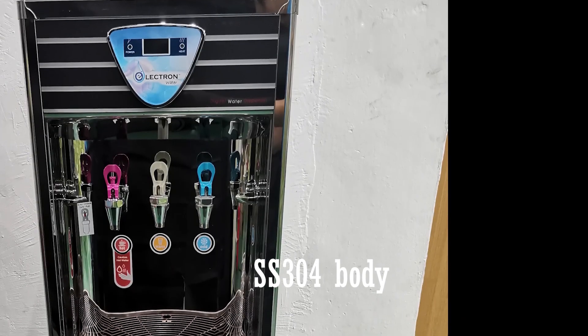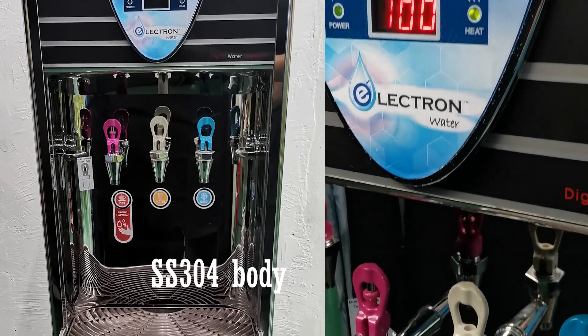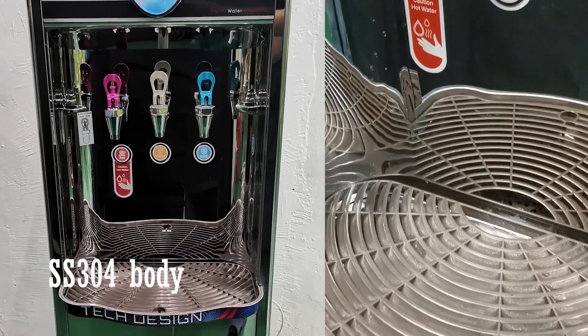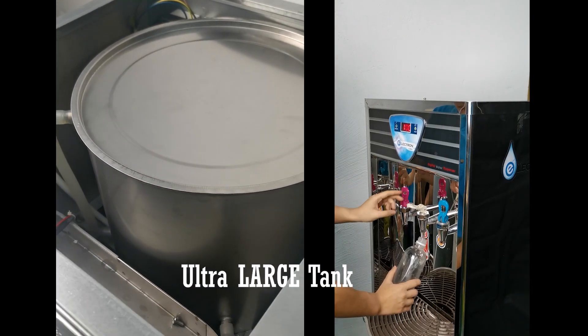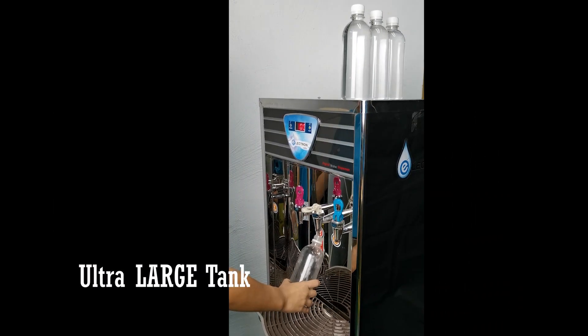The 304 fully stainless steel body ensures exceptional durability, unlike plastic machines that tend to become yellowish over time. It features an ultra-large 304 anti-back material water storage tank capable of continuously filling up more than 25 cups.